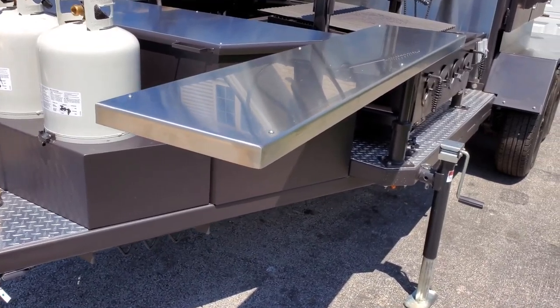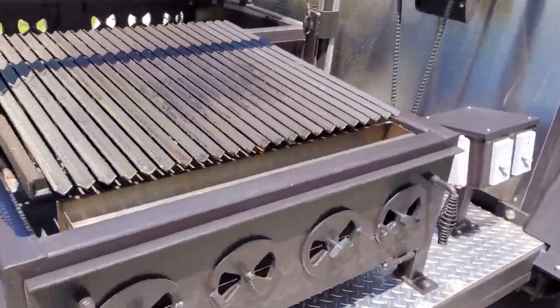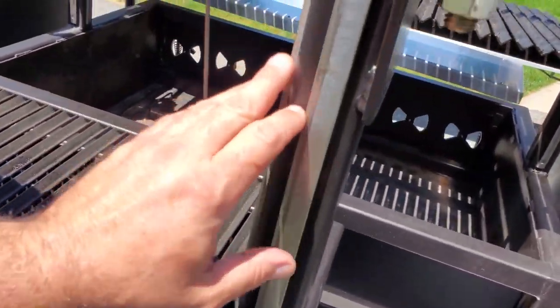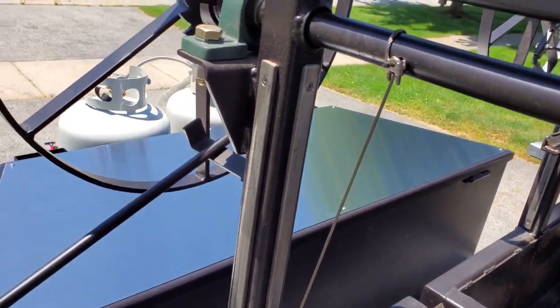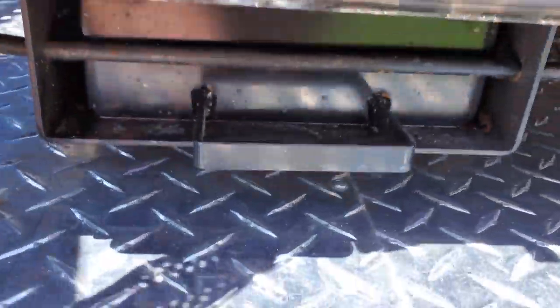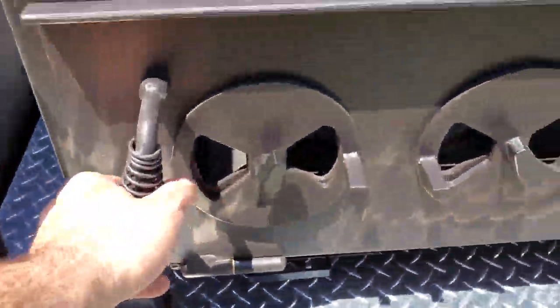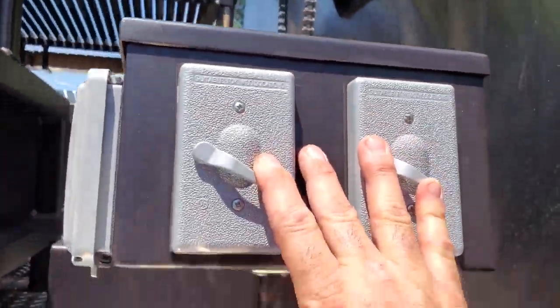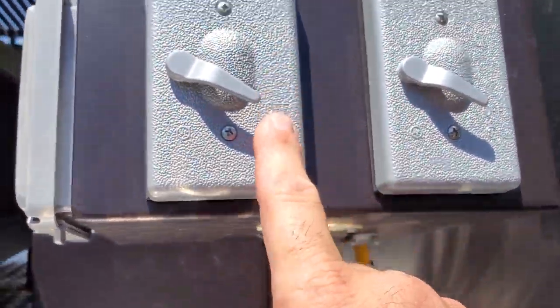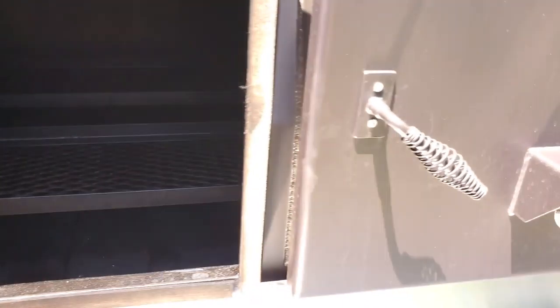Okay, here on the other side — same thing: swing-out tables. Come over here to the other Santa Maria — it's the same setup, identical to the other one. It's got the same fire system with the removable ash catchers and cool-touch handles. Over here we have our power center. All I've got to do is put my extension cord in here, and this one will operate the rotisserie side. You can see all the racks in there — there are four very large racks and I can fit full foil pans and hotel pans in there.